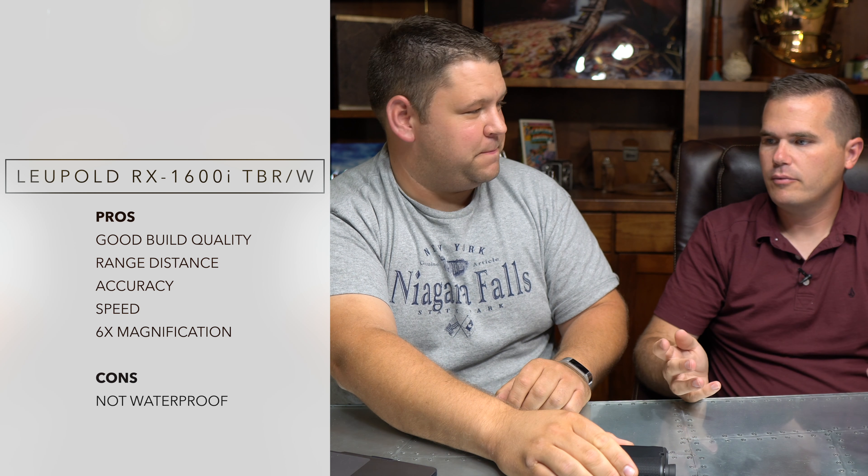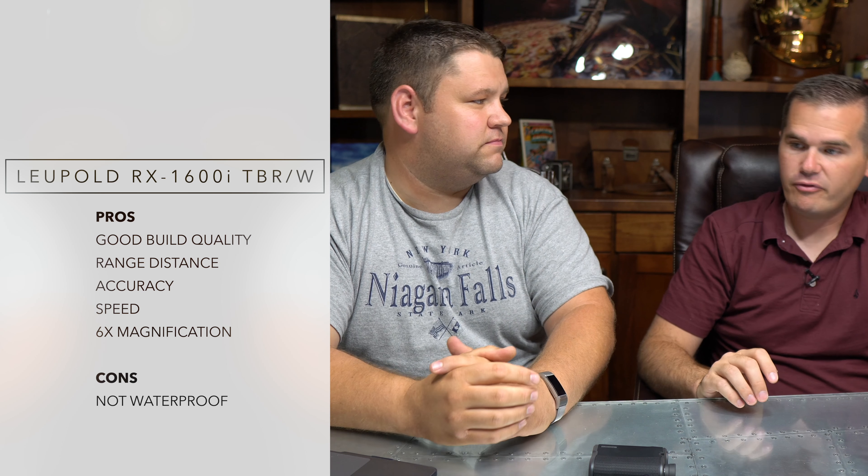I also liked that it's six times magnification. Some of them are five, some seven. Generally more is better for me with a range finder — though if you're also using it for archery, maybe not the seven. A six feels nice, and at long range if it can range to a thousand yards or more, you really need that magnification. It's really easy to mess up and get the wrong target. The magnification was good.